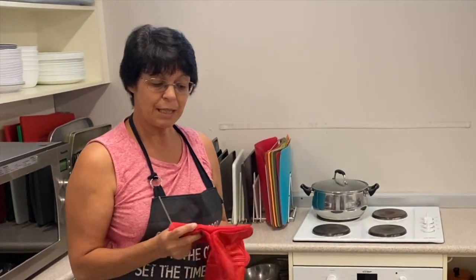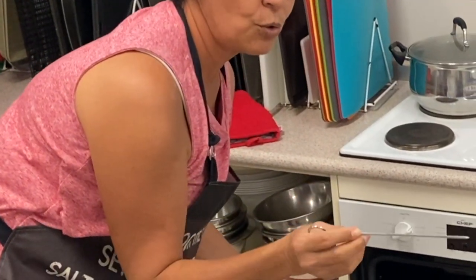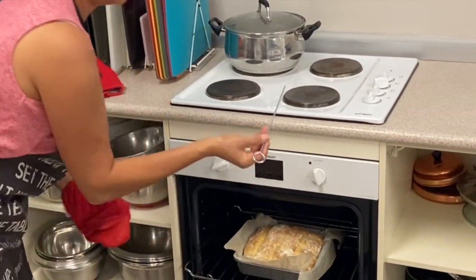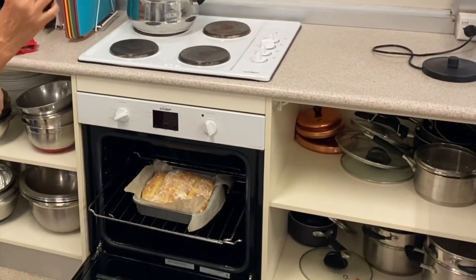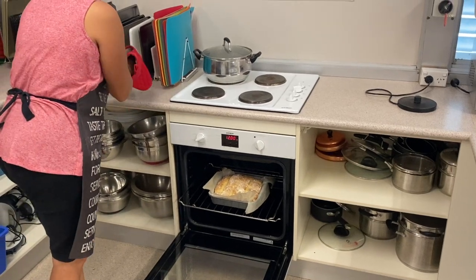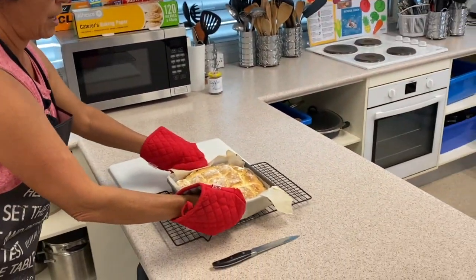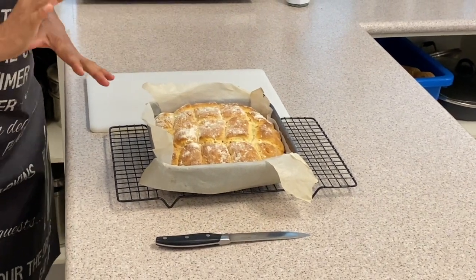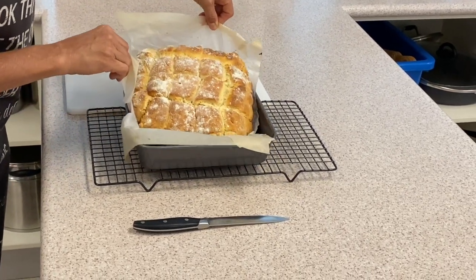The scones have been in for about 25 minutes. Before we take them out, we test them with a skewer — or a fork if you don't have one. Put it in, and if it comes out with nothing on it, no bits of dough, that means the scones are cooked. Take them out and put them on a cooling tray. With your baking paper you can lift them out like this.